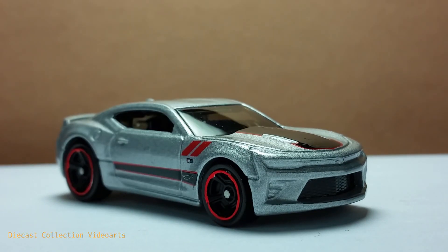This ends my video for the 2016 Camaro SS Camaro 50 series edition by Hot Wheels. Thanks for watching, enjoy your collection, and see you with the next model.